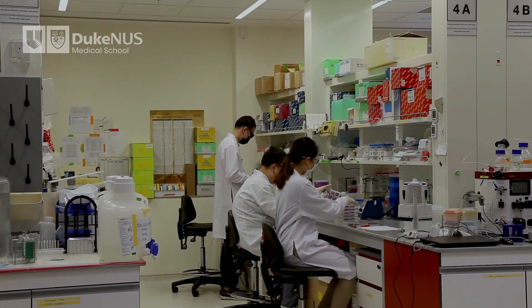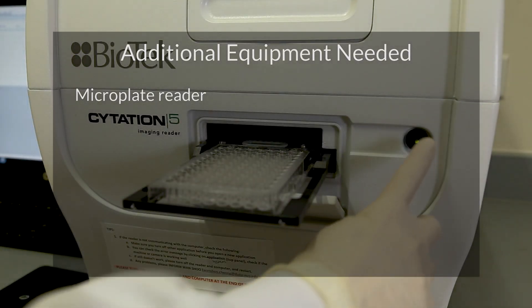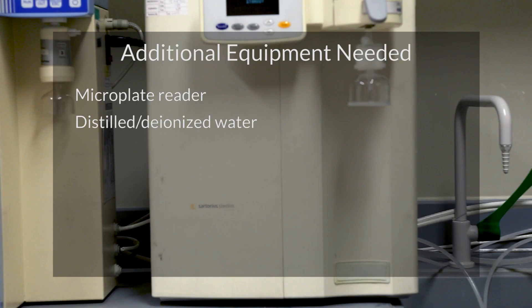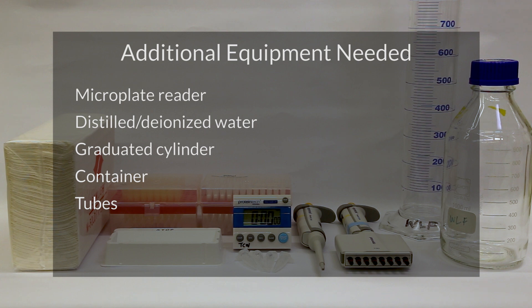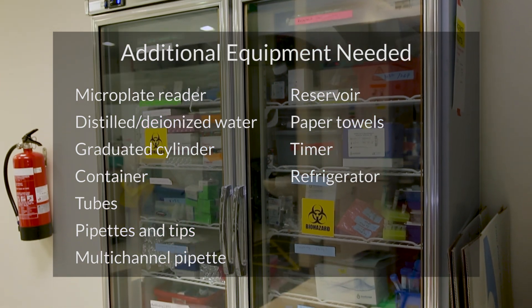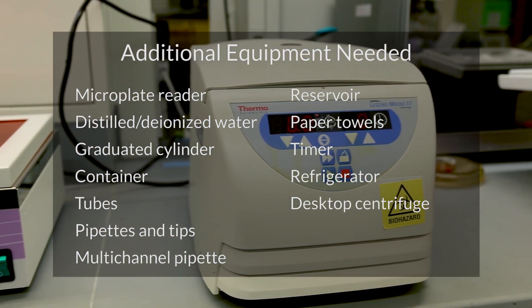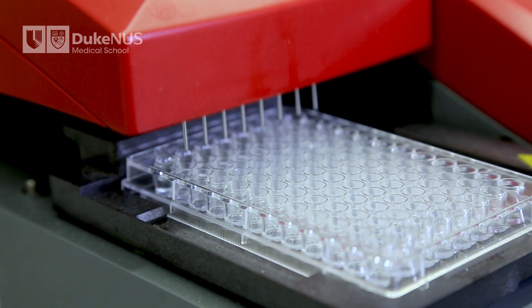In addition to what is provided in the kit, you will need the following laboratory equipment to run CPAS: a microplate reader with a 450 nm filter, distilled or deionized water, a graduated cylinder, a container to store the wash solution, tubes to aliquot or dilute samples, 10 µl, 200 µl, and 1 ml pipettes and tips, 200 µl multi-channel pipettes, reagent reservoir, paper towels, laboratory timer, refrigerator, desktop centrifuge, 37°C incubator. Having a microplate washer is also helpful and recommended.